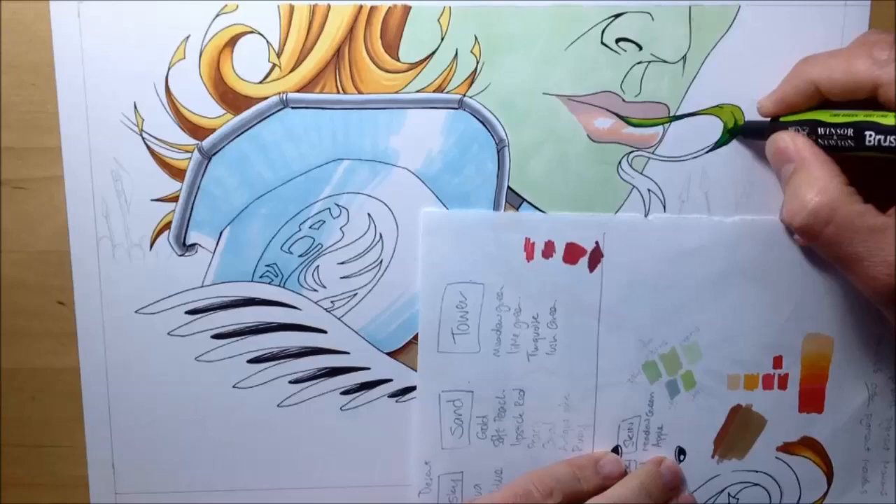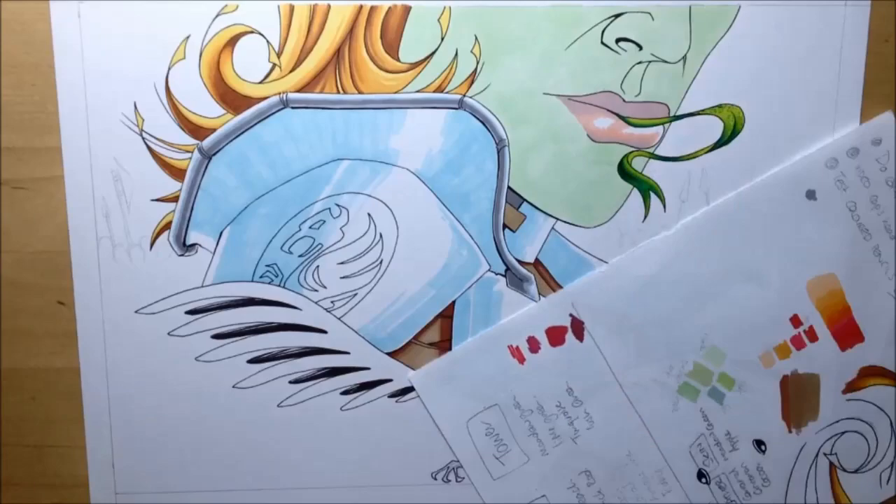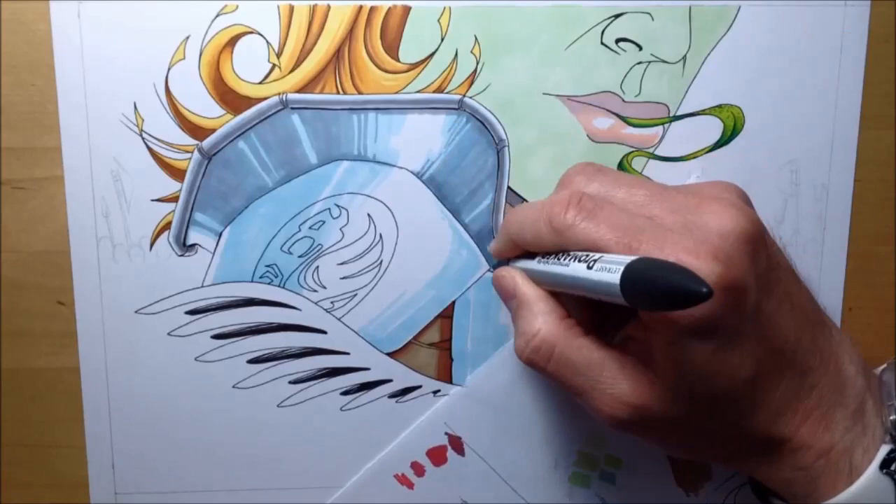Looking at the tongue, I wanted to make that a real feature, so I decided to really hit it with some lime green and some very bright greens and put some little dots on it as well to be the surface of the tongue, so it would really stand out.